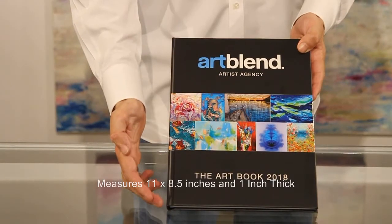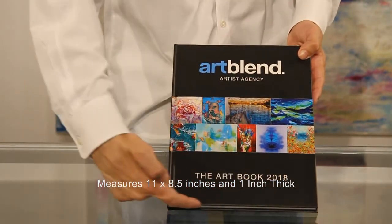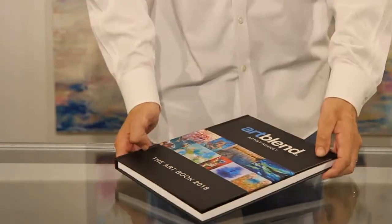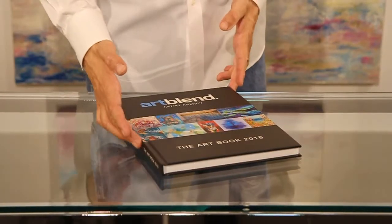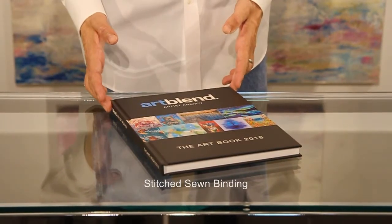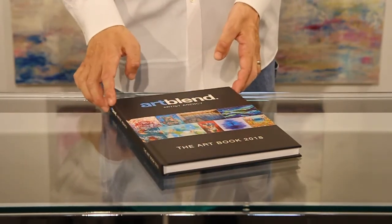The Artbook measures 11 inches high on the binding edge. It is eight and a half inches wide and just about one inch thick. The binding is done with a stitch sewn process which makes the book very strong and very durable.